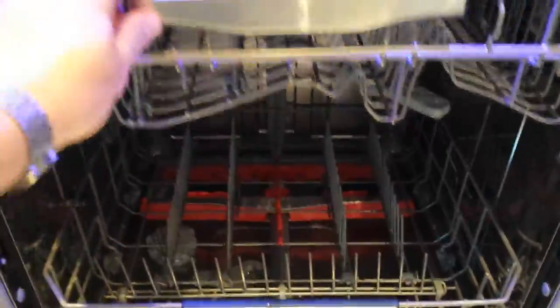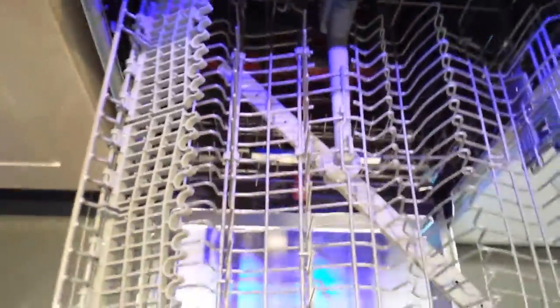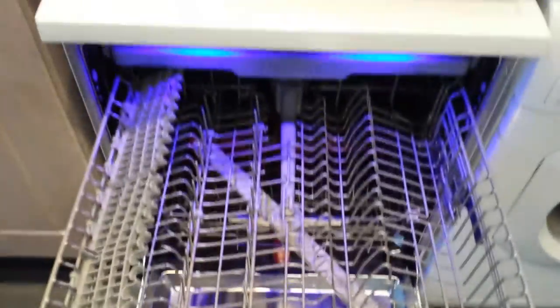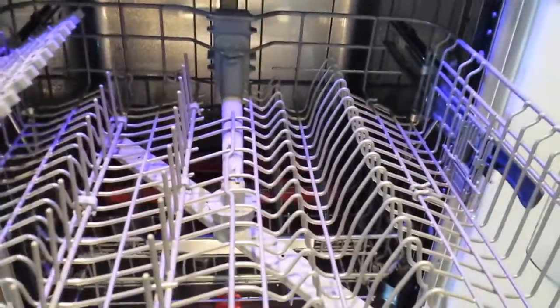Then we move up to the next tray for your glasses, cups, things like that, small bowls. A very useful feature — the top tray has handles on the sides which raises up and down. It goes down 5cm, giving you a bigger gap for those higher glasses and things like that.